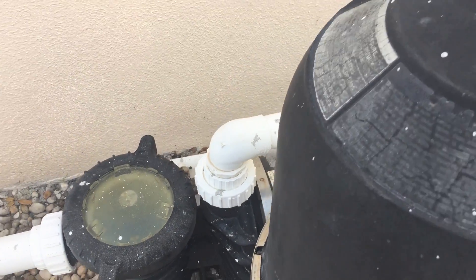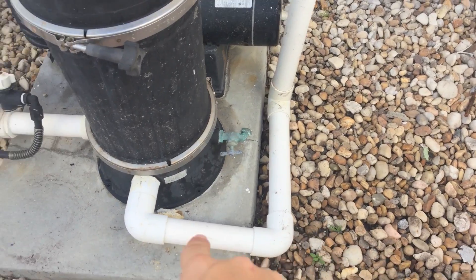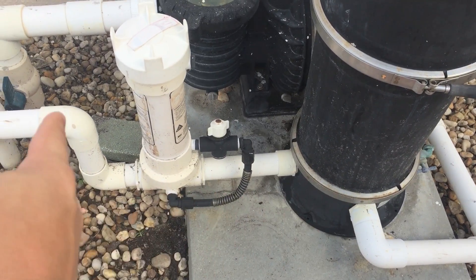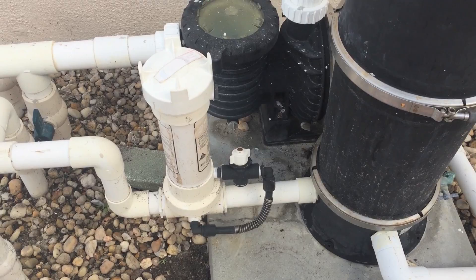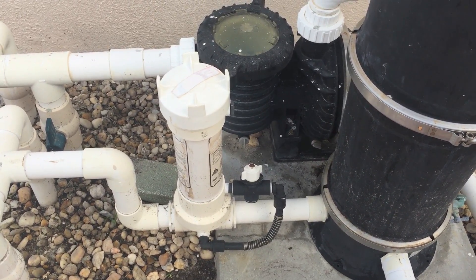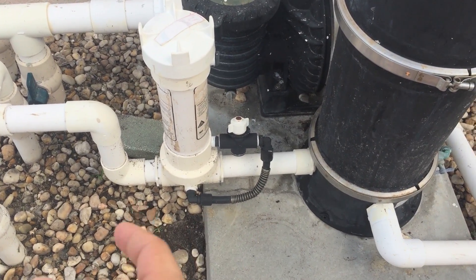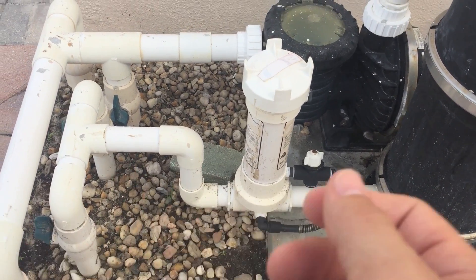So now as we walk around, the water is being pushed along this pipe here and it goes into the filter. The water gets filtered and then it's being pushed out of the side of the filter towards the return lines. Now this particular pool has an auto chlorinator, also known in the industry as an erosion feeder. You put your pucks or your chlorine tablets in that tube right there, and as the water passes through, it actually erodes part of the tablet off to give you some residual chlorine to help fight algae.